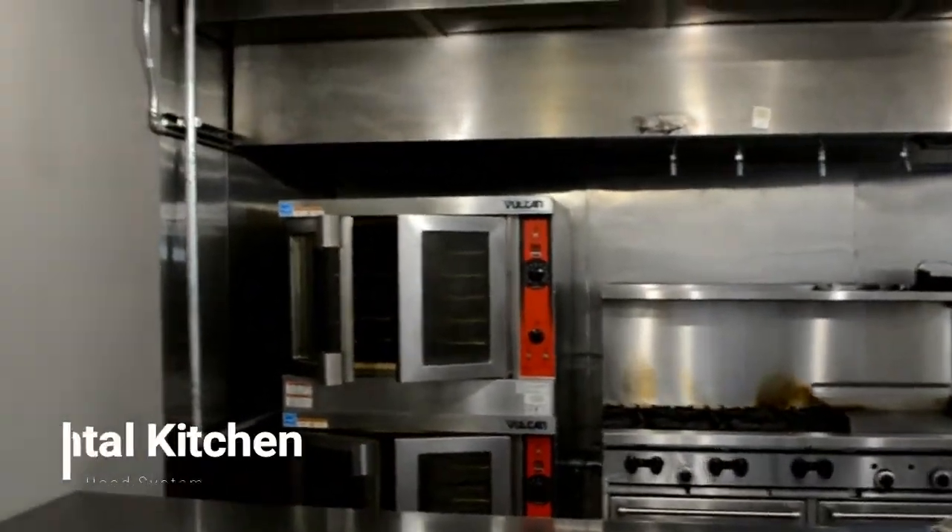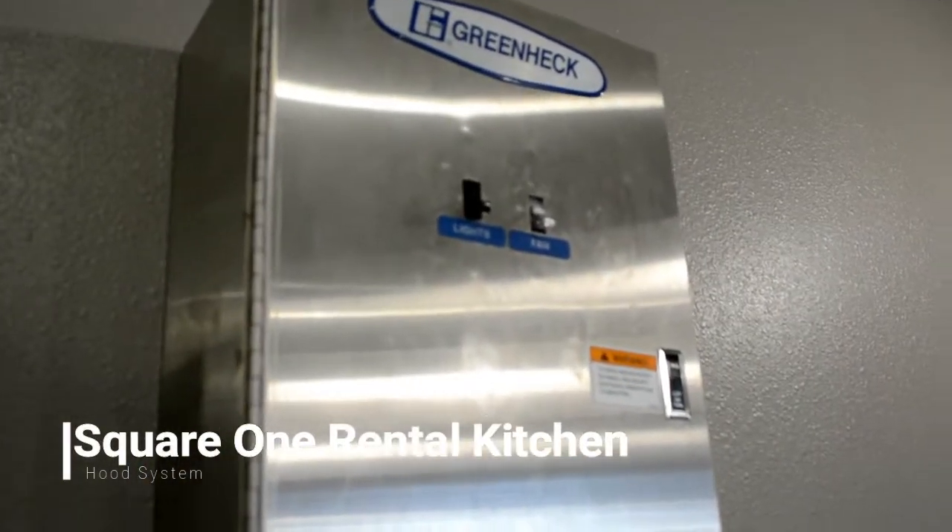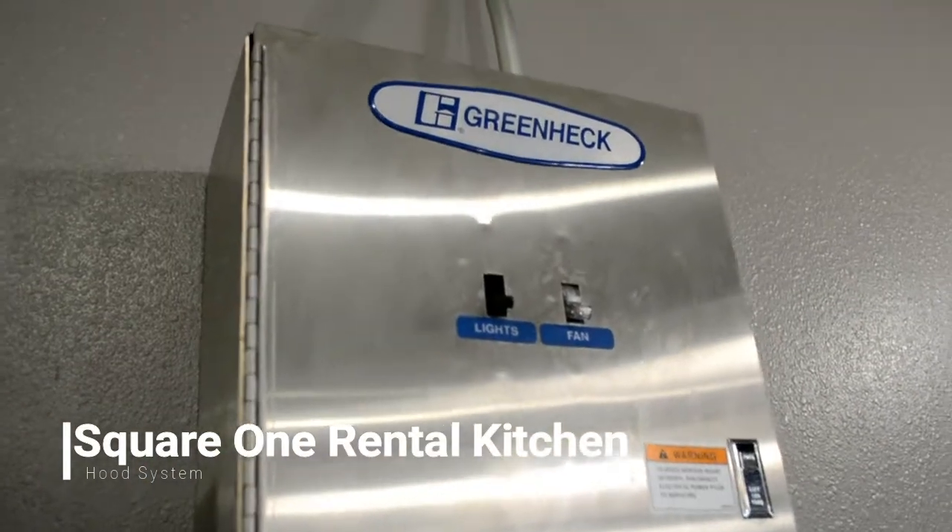The hood system at Square One does have an auto sensor which will kick on the hoods when you are cooking under them, but I recommend that you use the override box — the green box on the south wall of the kitchen when you are cooking.